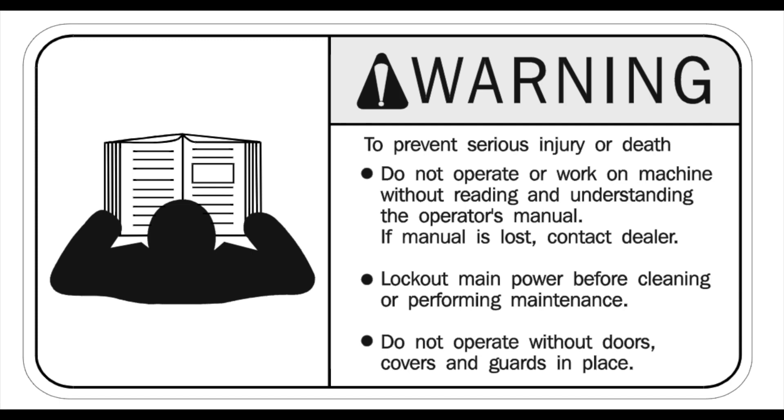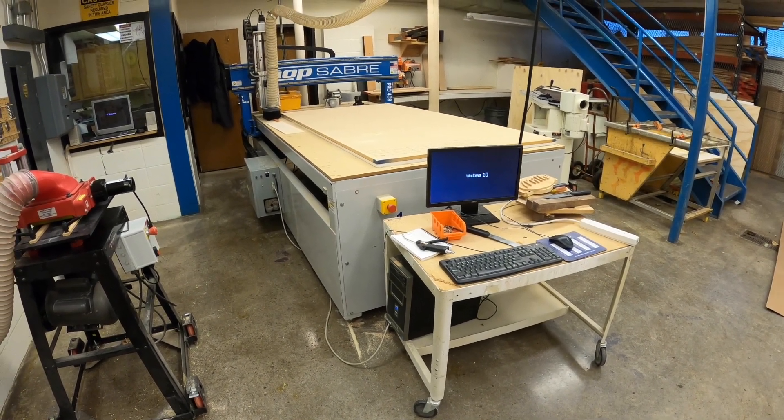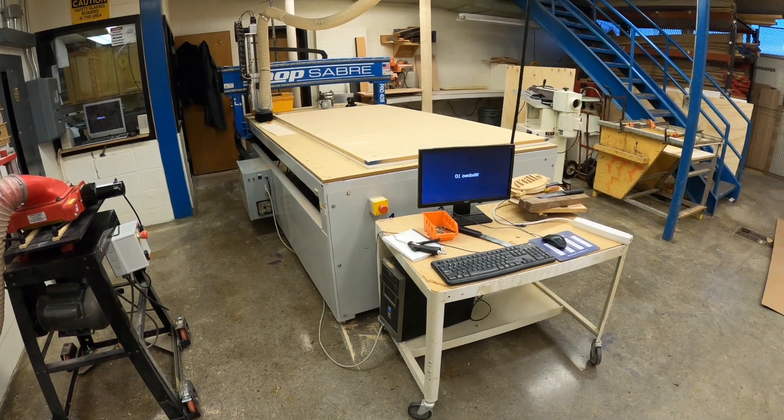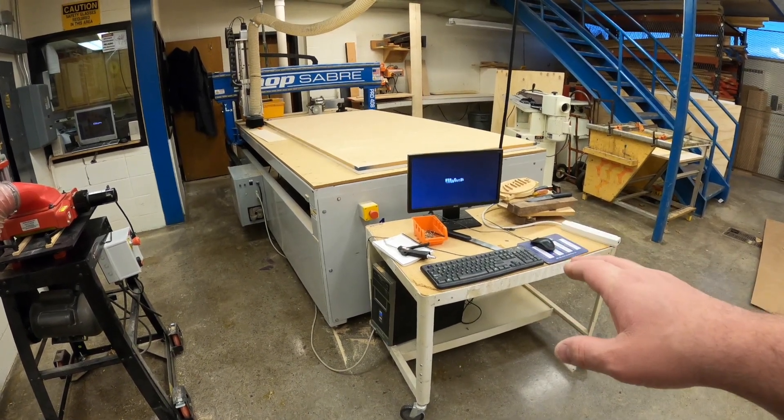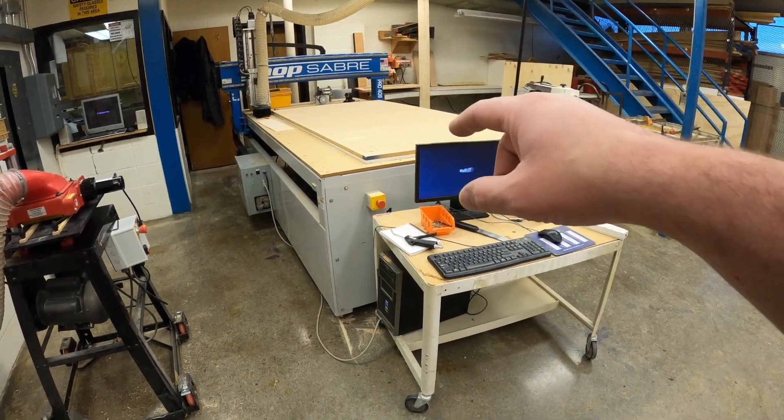Before using any machine in the shop, you should read and understand the owner's manuals. This machine here is our CNC router. This router is controlled by a computer, and we program the computer to make the cuts on the table.